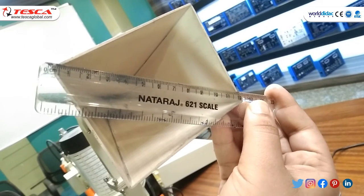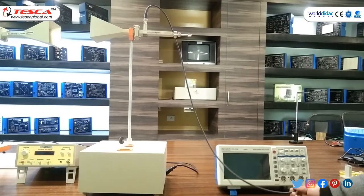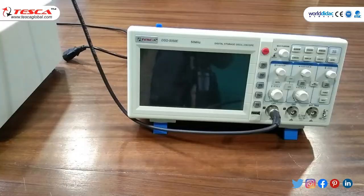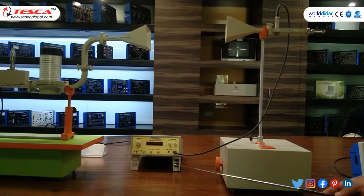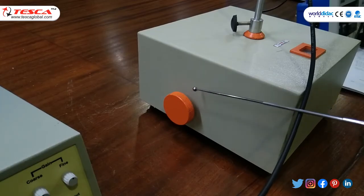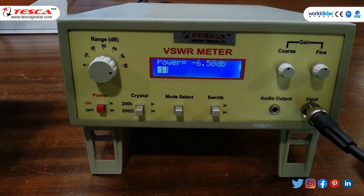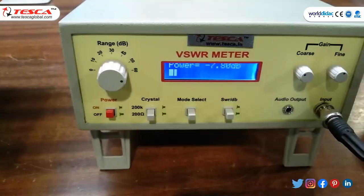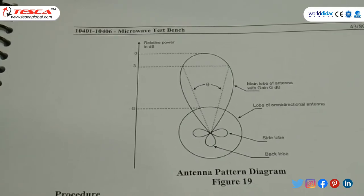Switch on the gun power supply. Connect detector mount and BNC cable to digital storage oscilloscope, switch on DSO and observe square wave. Then connect BNC cable to VSWR meter and note the power reading. Rotate the angle knob to change angle: at 0 degrees, power is 6.5 dB; at 10 degrees, power is 7.8 dB. Make a table of power vs. angle and plot the radiation pattern on graph paper — you will observe a directional antenna pattern.